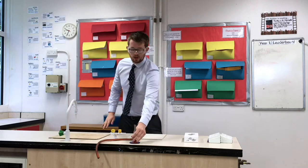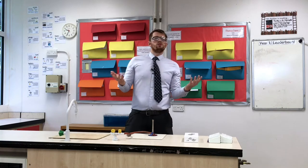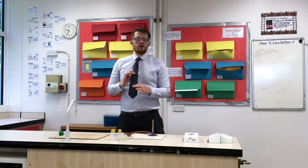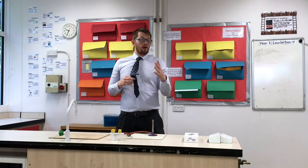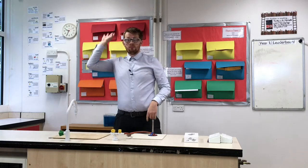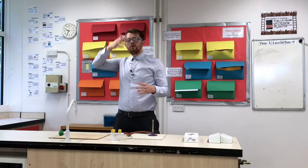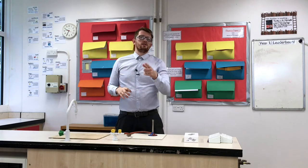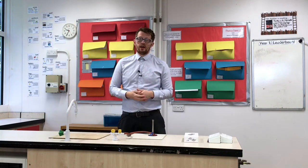Heatproof mat down, Bunsen burner on, and then the gas tap. Now, I'm currently wearing a tie — often people might have their ties tucked into a jumper but I don't, so I'm going to take this tie off. Also, if you have long hair make sure it's tied up in a ponytail. This means your hair and your ties aren't going to sway into the Bunsen burner and catch on fire.